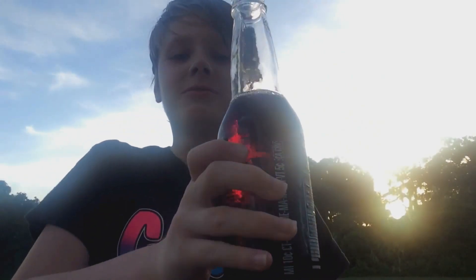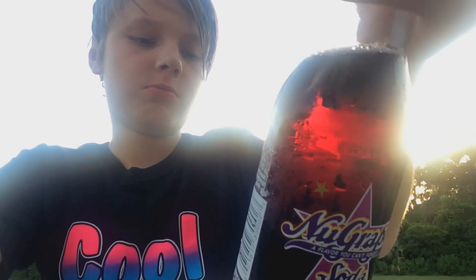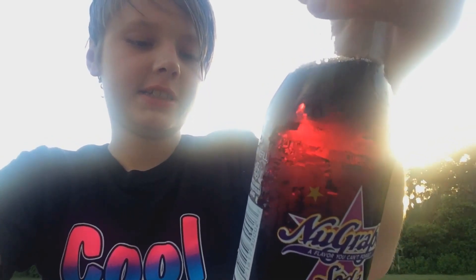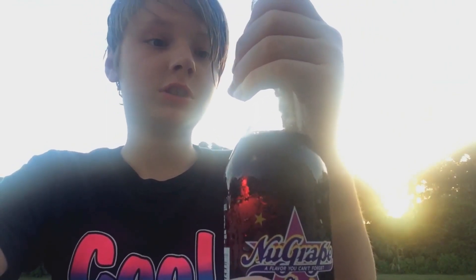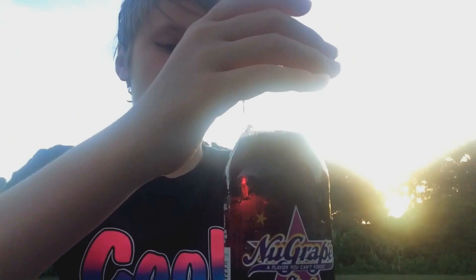You know, the normal kind of flavoring. Let me take a look at the ingredients. Carbonated water, corn syrup, citric acid, sodium benzoate, phosphoric acid, tartaric acid, gum arabic, Red 40, artificial flavors, and Blue 1. 48 grams of sugar — oh gosh. And it contains no juice. It's very low sodium.